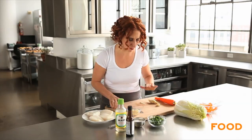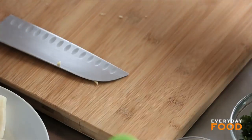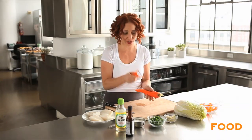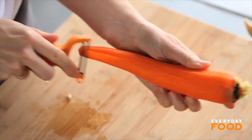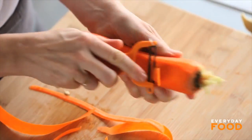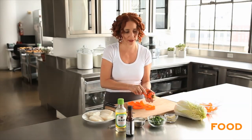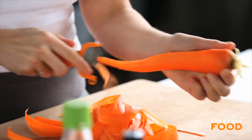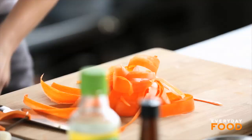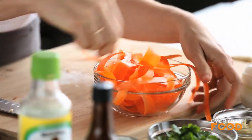I'm getting everything ready to assemble my packets so I'm going to prep everything ahead. I have a carrot here. The carrot's going to be peeled into strips using a vegetable peeler — just a plain old vegetable peeler and you can peel it into nice long strips. This way the carrot cooks nice and quickly in the oven with the fish, but you can also cut your carrot the same way as the ginger into julienne. This is a pretty big carrot so I don't feel like I need all of it. I'll just set the rest aside for later, maybe snacks.